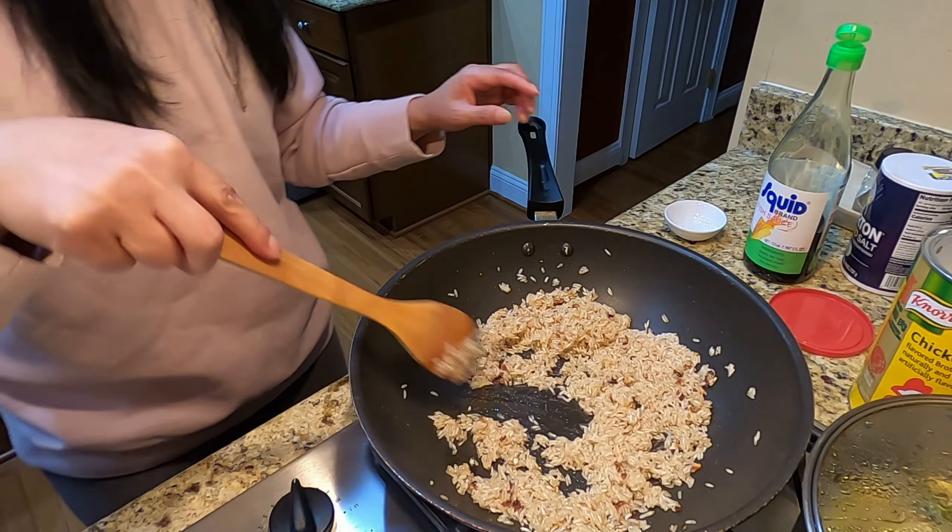Okay everybody, I'm cutting my egg — you just cut it like that. You can cut it even smaller, going like this: one, two, three into little cubes, or you can just do it the way I have here. Put the egg into the soup as well. Now I'm going to put it into my soup and let all the seasoning cook together really well. We're just going to let it boil.